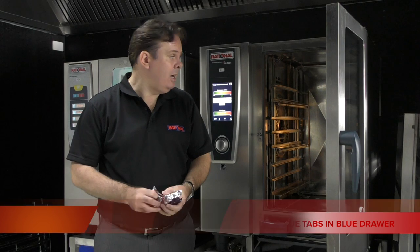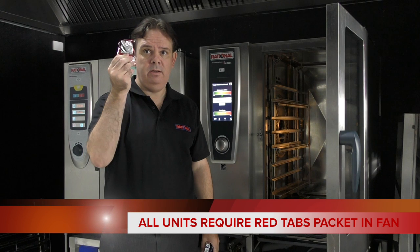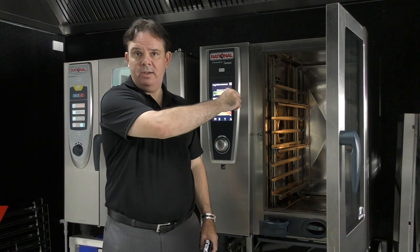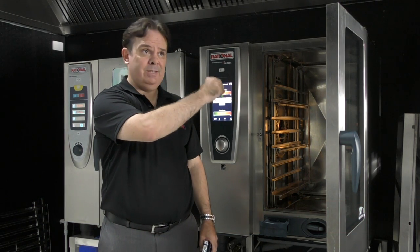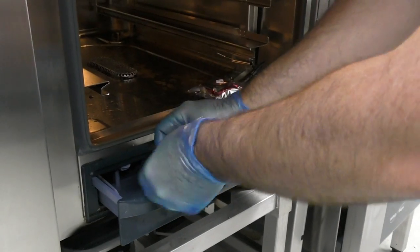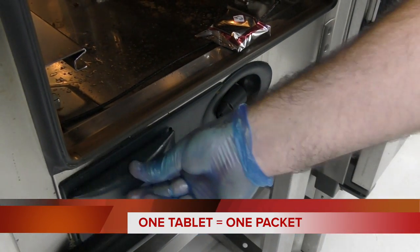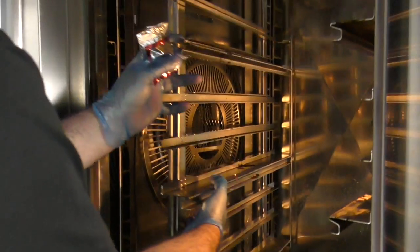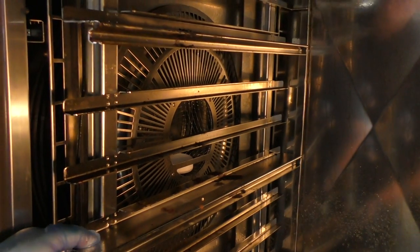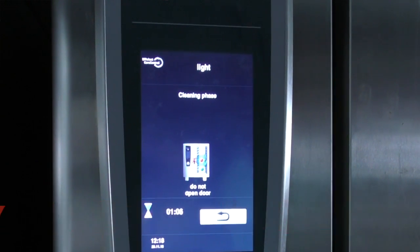In regards to the actual cleaning, all Rationale units with self-cleaning have the red tablet. These go inside the cabinet, inside the fan — there's a basket. Put the required amount, which the screen will show you, inside. You also put the blue tablets — shown on screen again — in here. If it's asking for one, it's not one tablet, it's one packet. The correct amount of clean tablets go inside the basket inside the fan. You close the door, press the start key, and the unit will clean — it will clean, wash, dry, and turn itself off. The idea is that you do this overnight so you're not having any downtime during the day.